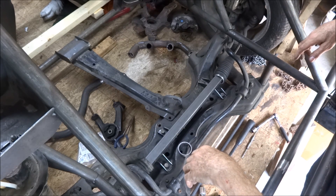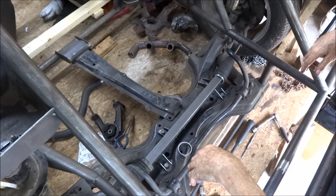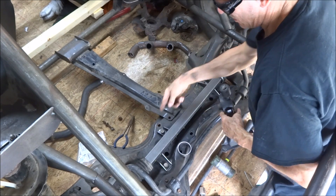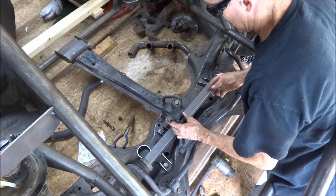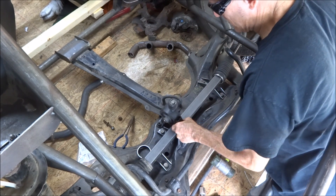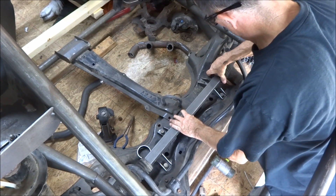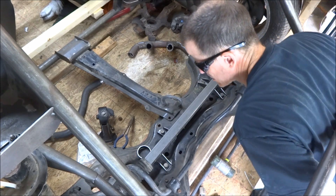Here we have it set up as it's going to be put in — nothing's welded yet. I had to cut a little clearance on that forward mount so that the motor mount would clear it. Now all I've got to do is center it up and tack weld it.